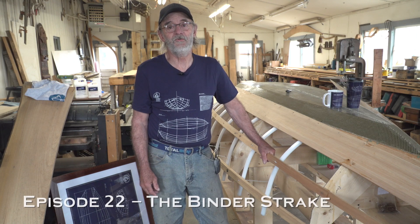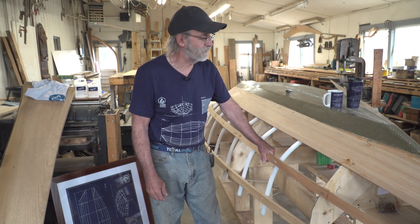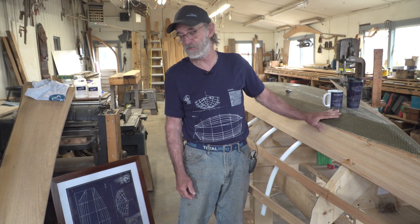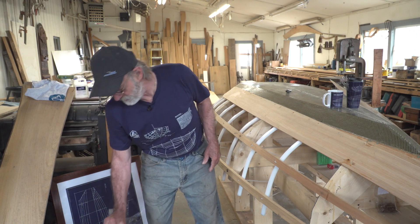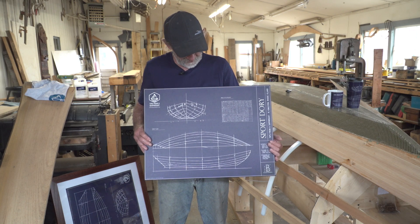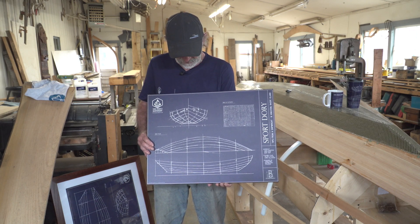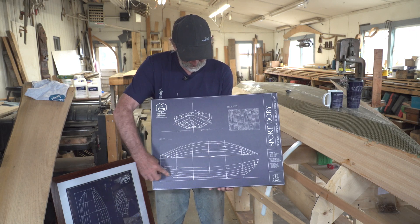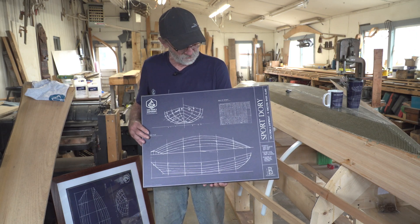I'm back in the shop with the Sport Dory and it's fun to be back. We've got a few different things going on, but before I get involved with working on the Dory itself I wanted to show you a few things. We teamed up with Ballpark Blueprints and we've come up with these canvas images of the lines drawings of the Sport Dory. This is your body plan right here and your longitudinal lines — it's even got your table of offsets, so you've got the whole ball of wax.